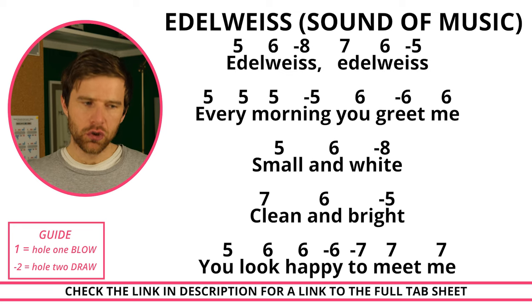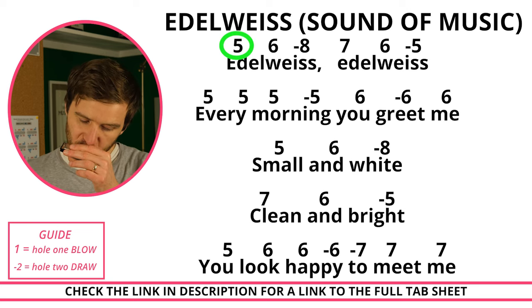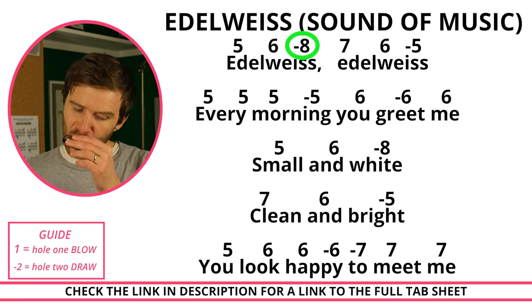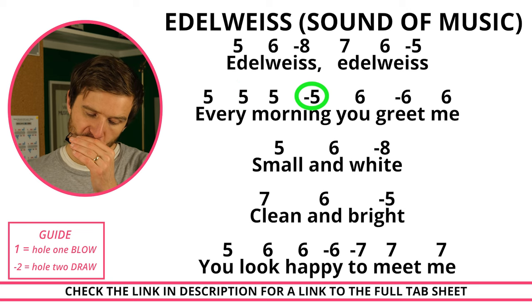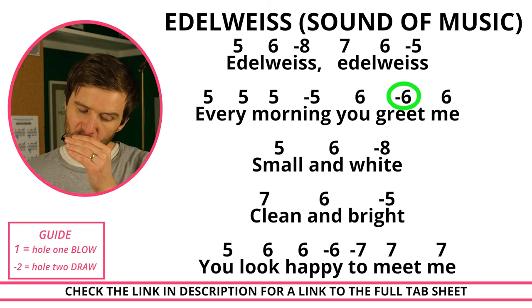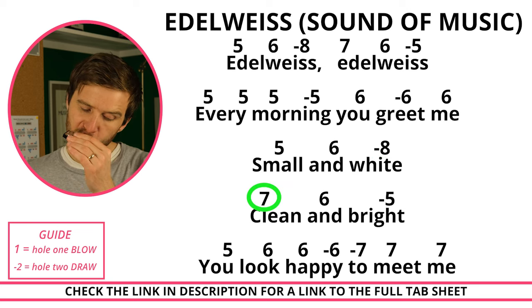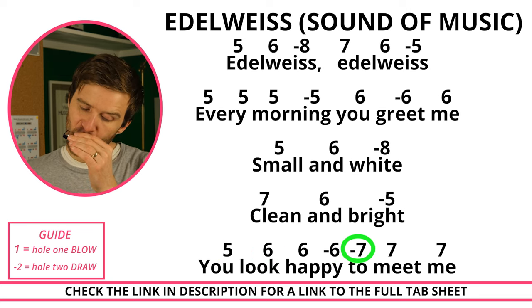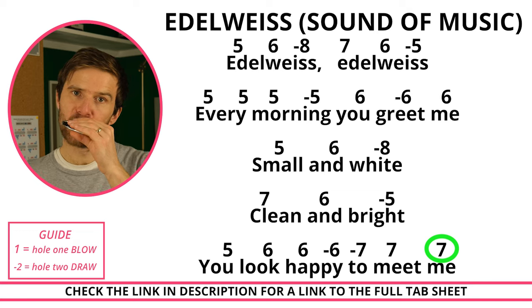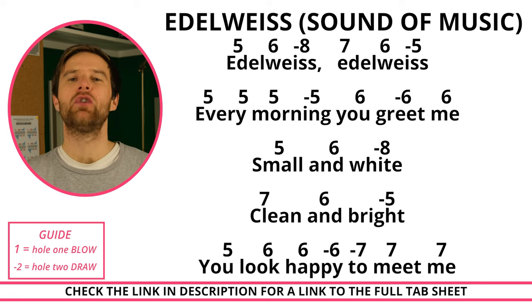Next up is Edelweiss from The Sound of Music. If you'd like to learn the second section of that song, there is the full tab if you follow the link in the description.